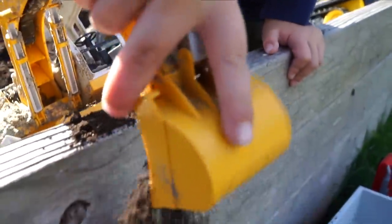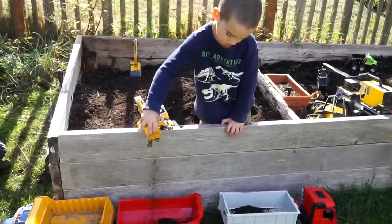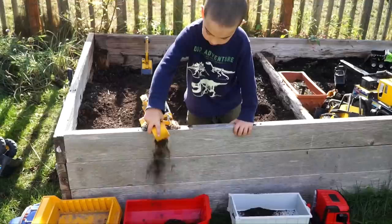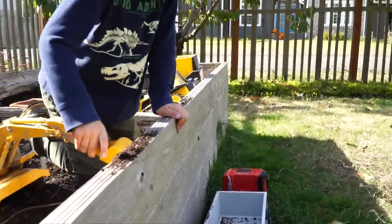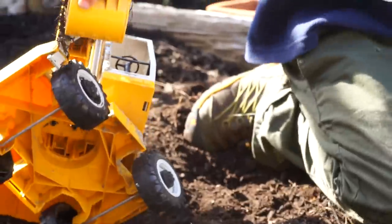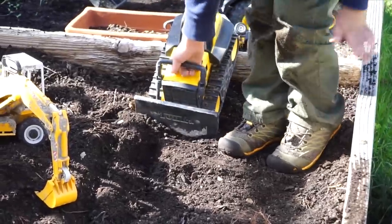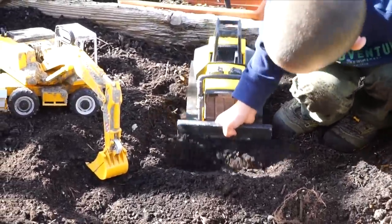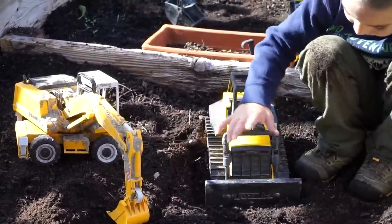What are you gonna do with that load? Dump it in! That's the first load in the half pipe. Second load — fill her up. Going with the bulldozer now, there you go — getting some dirt into position for the excavator. Nice, it goes in this little pit.